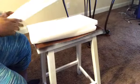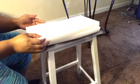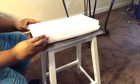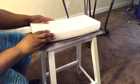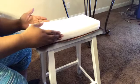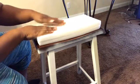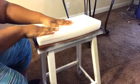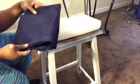I basically cut it in half so I can use both pieces for both bar stools. It's actually not the right size for this bar stool, but it's okay — it doesn't have to be perfect for me because it's going to remain in my home. If I was doing it for someone else that would be different, but since it's for my home it doesn't have to be perfect.